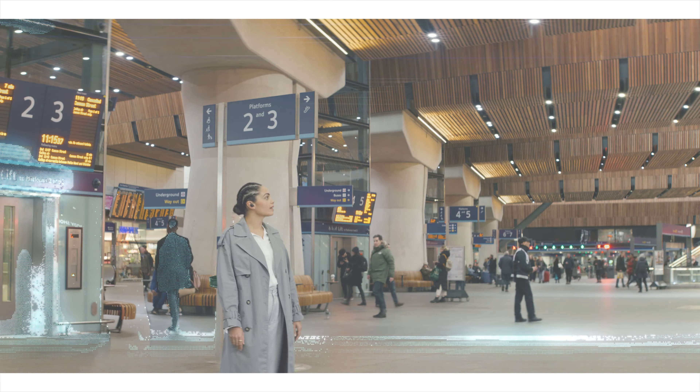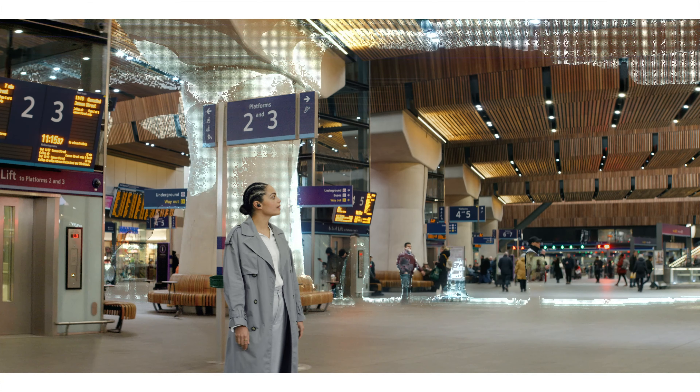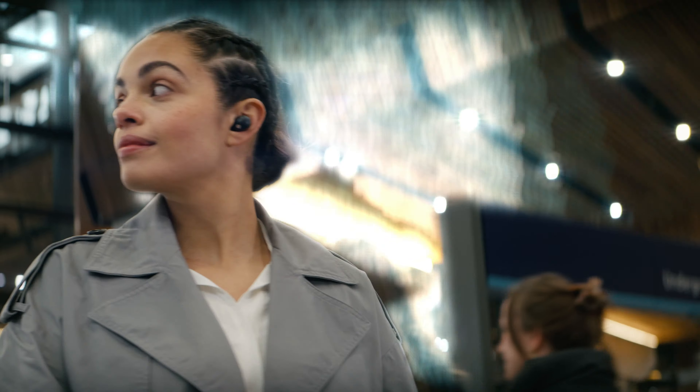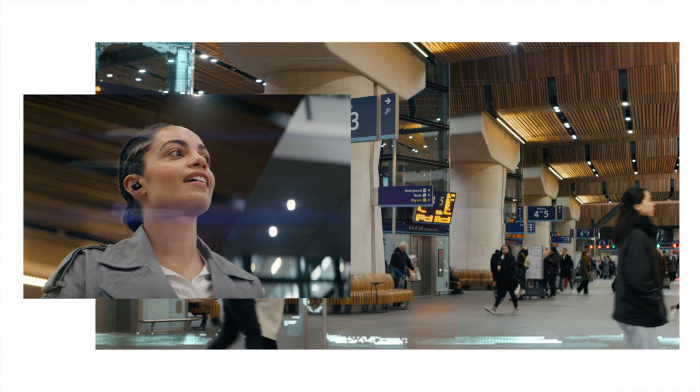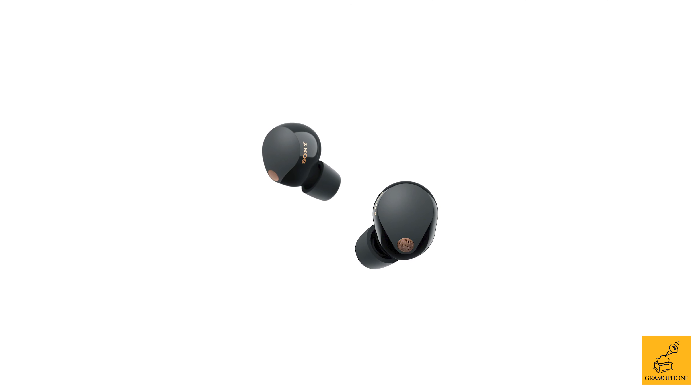The Sony WF-1000XM4s are one of the most praised and celebrated in-ear wireless headphone drops of the past 5 years. Can Sony make a product that improves on them in every way? Let's find out. Welcome to Gramophone — my name is Akash, and today we will be reviewing the Sony WF-1000XM5s.